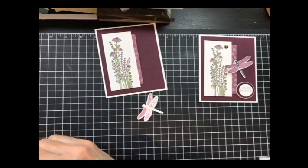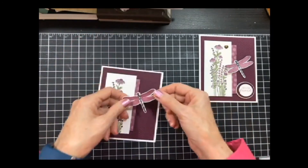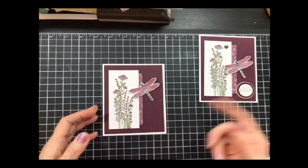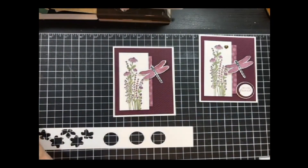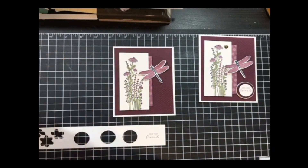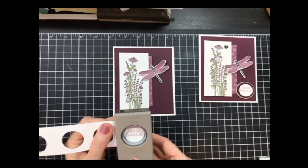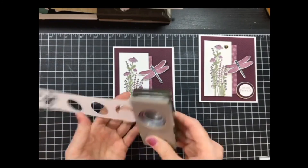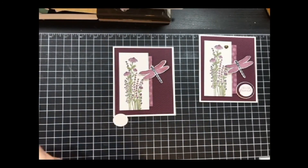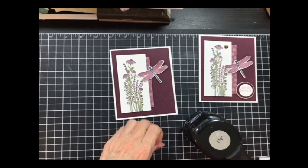Time for a dimensional in the middle of that dragonfly. I'm going to put that one there, like it's heading toward the flowers — it's a little higher than the other one. I'm going to do my sentiment almost the same way — stamp it, close up my ink, then punch it out with my one-inch punch. Then I used the one-and-a-fourth punch and punched out a piece of Blackberry Bliss.